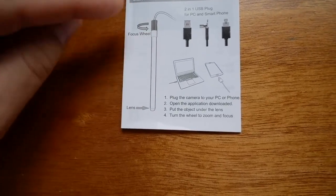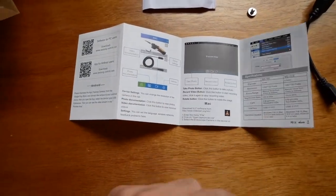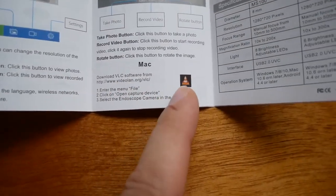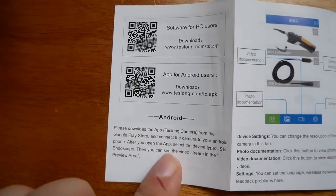It looks like we have the focus wheel on the very top of the rod, and the manual tells you how to use all the software and things like that. If you do have a Mac, you can download VLC to use with the scope. For phones, there's a little scan bar and they do have an app for that.